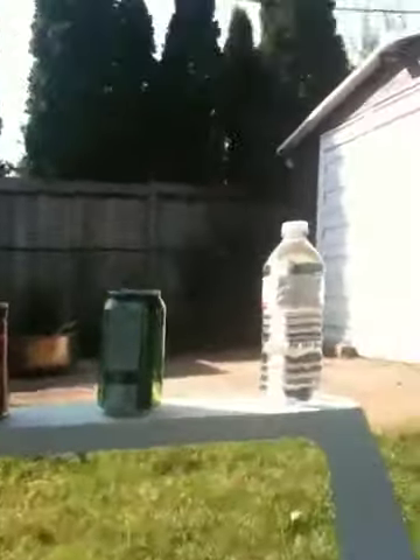So I will be shooting at these three things. Now let me just set up a little thing so that you guys can see. Stand you guys up here.